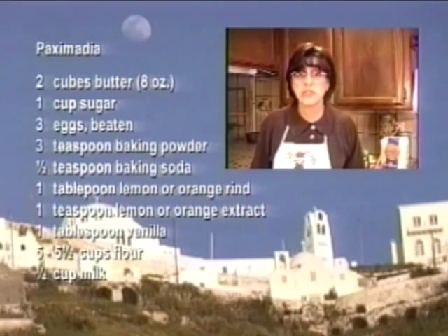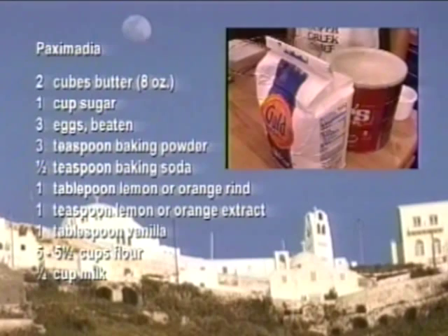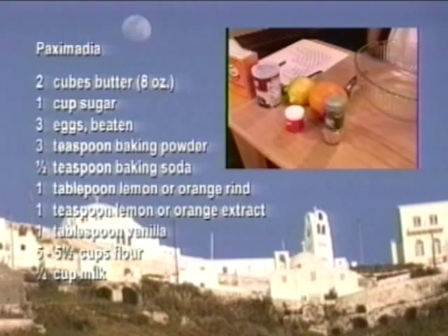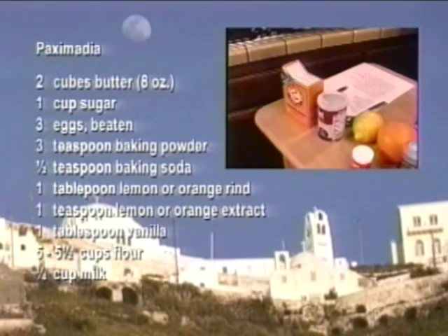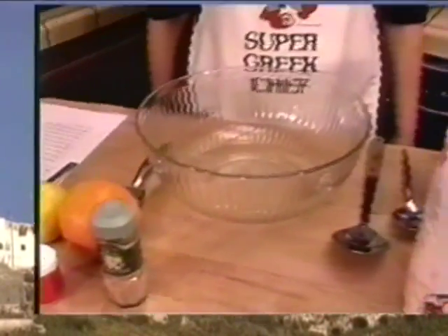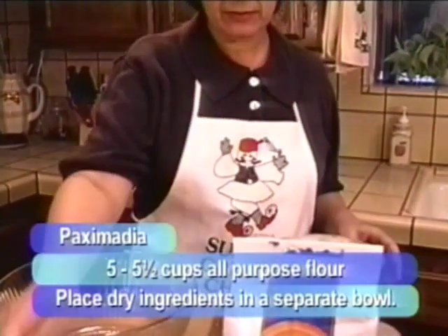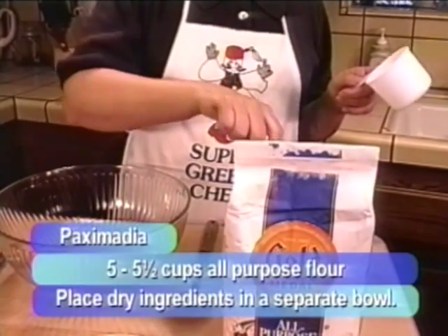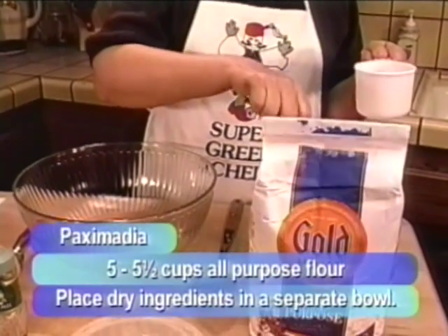Now it's time to turn our attention to the dry ingredients. We have flour, the rind, and the leavening agents of baking powder and baking soda, all assembled. We're ready to start putting it all together. First, use five and a half cups of all-purpose flour. Measure out the flour and put it into a separate bowl — remember, dry ingredients go into a separate bowl while the wet ingredients are waiting.